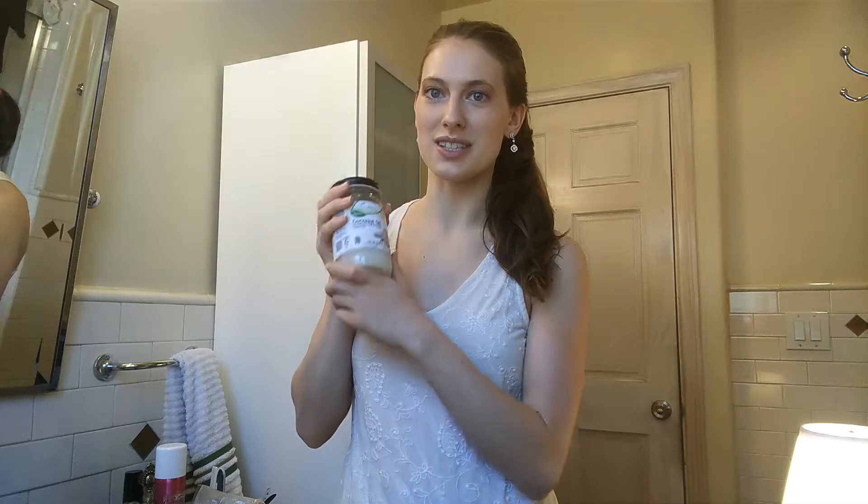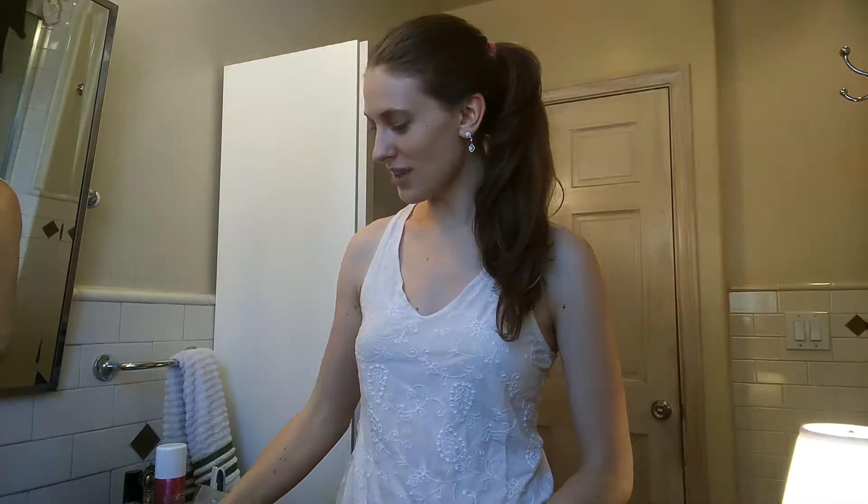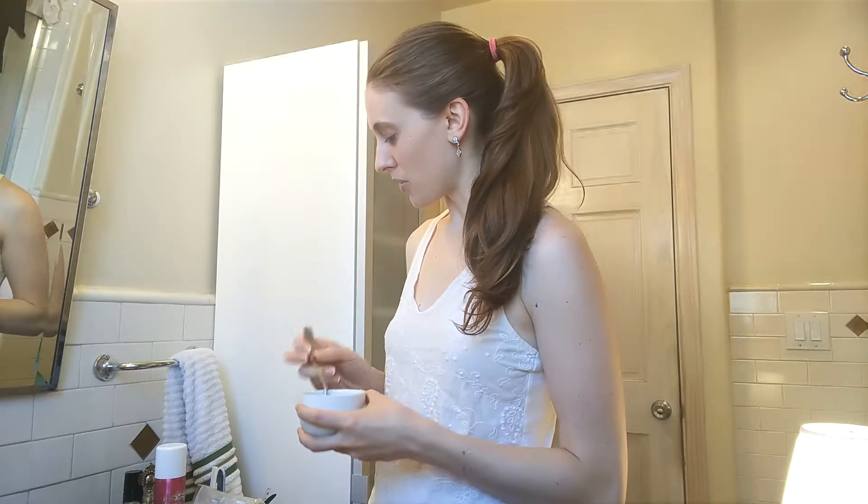Baking soda and coconut oil — I talk a lot about coconut oil because it's so amazing. However much baking soda you put in, you want to put one less tablespoon of coconut oil. Coconut oil is very hydrating and baking soda is very drying, so they really balance each other out. Especially this time of year when it's hot, the coconut oil is completely liquid.